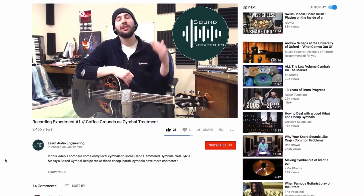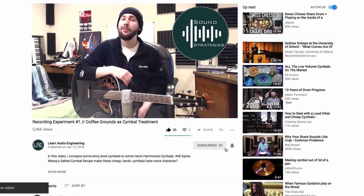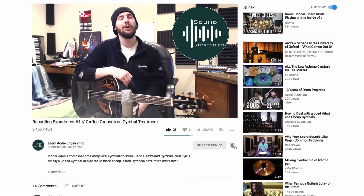Hey friends, welcome back to another episode of Sound Strategies. I'm your host Robert and I'd like to start by inviting you to support this channel by subscribing and remember to click the little bell to receive notifications about new videos.